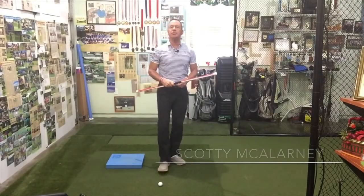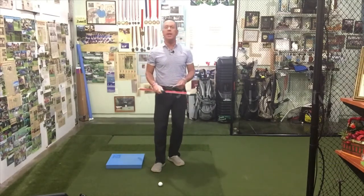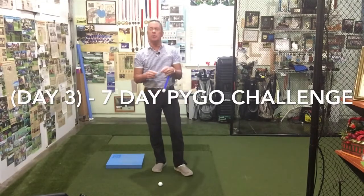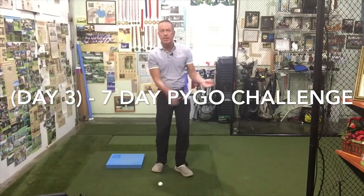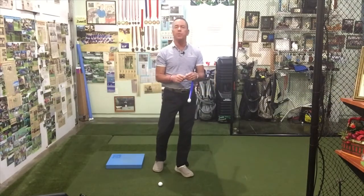Hello, Drill Freak Nation. I hope you guys are enjoying the 7-Day PyGo Challenge along with the exercises that follow. What we're going to do today is a little bit of 'park the car in the garage.' That's a drill that I use and it's something that I learned from Raymond Floyd.